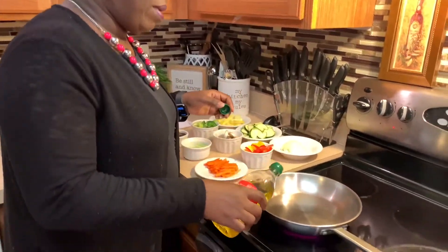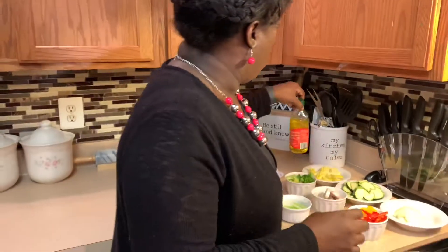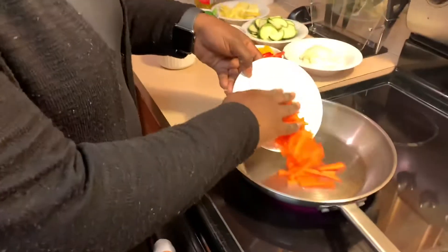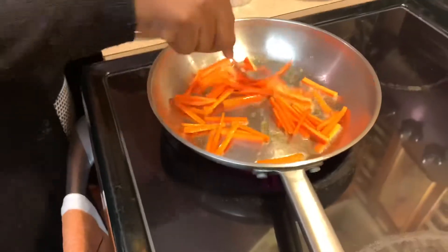I'm going to put about a good tablespoon or two of olive oil in my pan to get ready to sauté my vegetables. I want to start with the vegetable that's the hardest because that's going to take the longest to cook — usually carrots are the hardest. These are fresh carrots, so I'm just going to drop these in and let them sauté just a little bit.